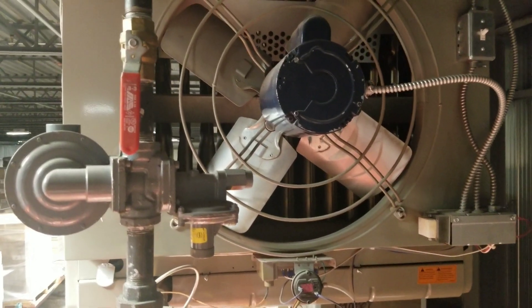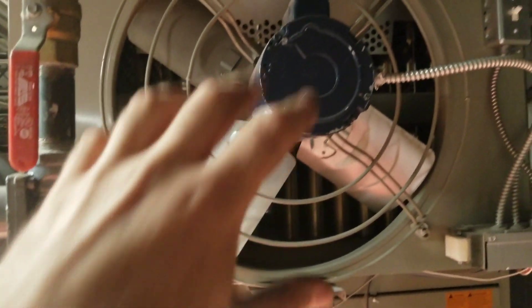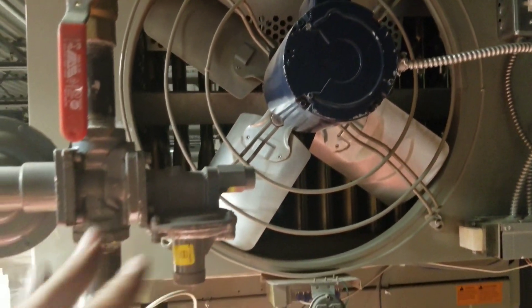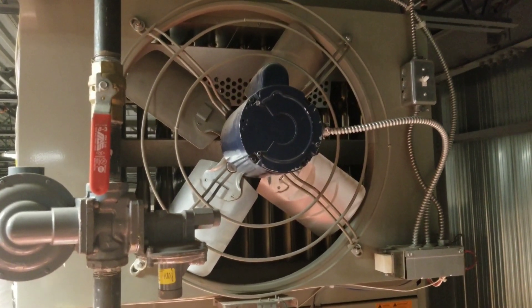We did get the gas purged back to this unit. We're going to leak check our union, but the fan motor is dead on this unit heater, so it went off on high limits. We're going to shut this one off until we can rectify the issue and let's go leak check the rest of our work.